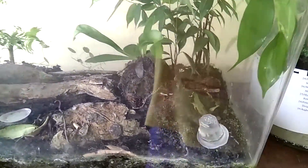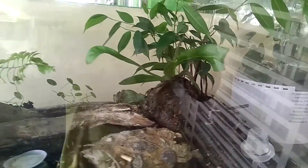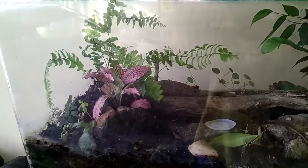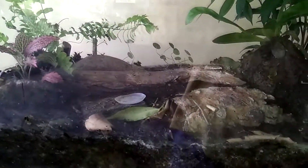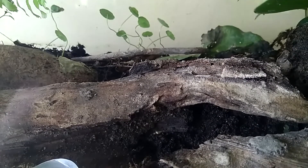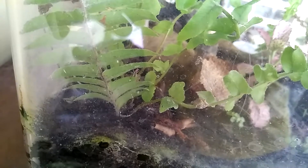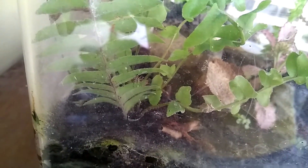You must have noticed there were no video uploads for two weeks straight before this upload. That's because I went back to my hometown to cast my vote for my beloved country. Everything in the vivarium is flourishing — you can see the millipedes, and there are actually lots of baby millipedes in this vivarium now.